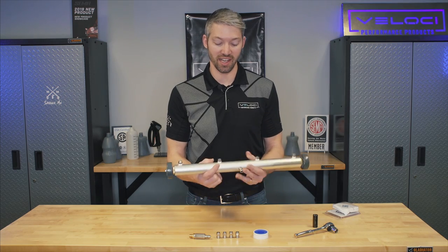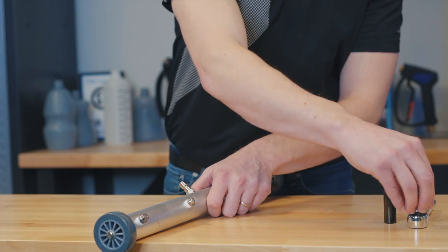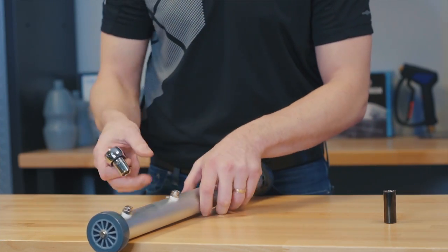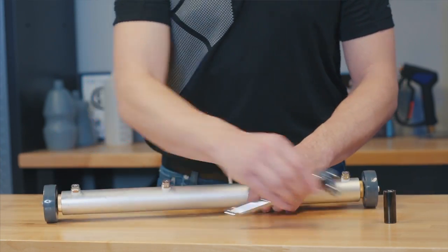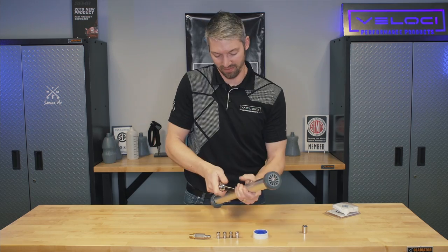Now you're going to watch me struggle to take out this plug because it's Loctited in. This is going to be interesting — I think I used a vise last time I did this.